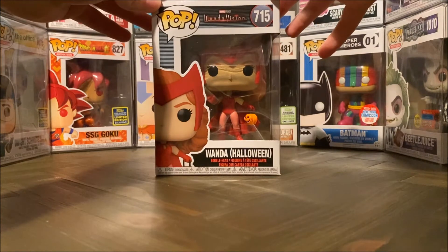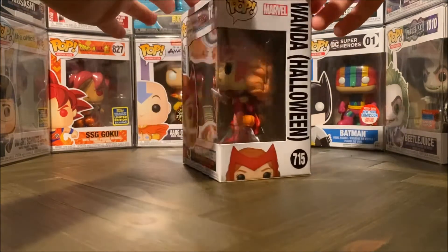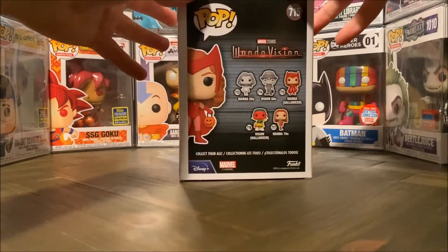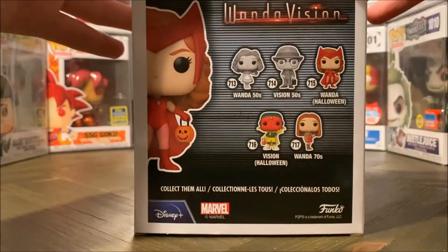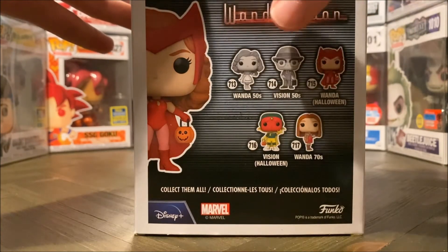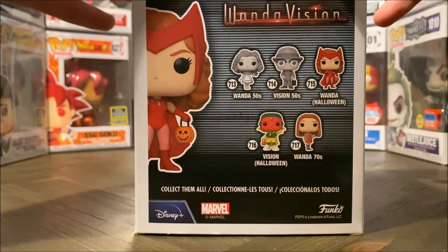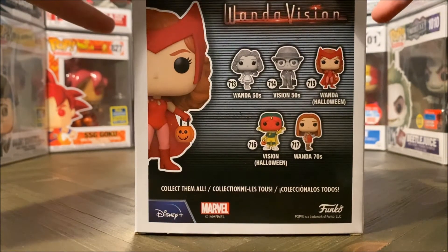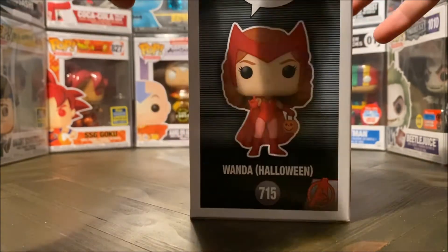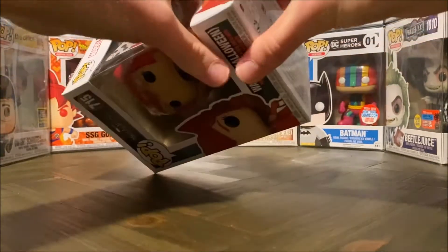So this is Wanda in her Halloween outfit. This is what the box looks like, and when we turn it around you can see the other variants that you can collect throughout the series. So far I'm still looking for the black and white ones as well as Wanda in her 70s clothes — I have yet to pick those up. So now let's pop her out of the box to see what she looks like.